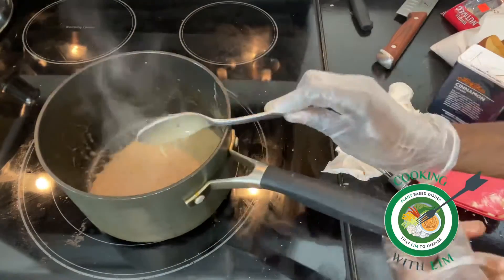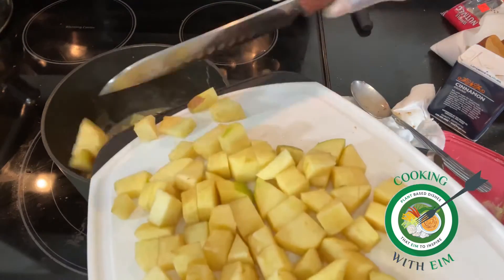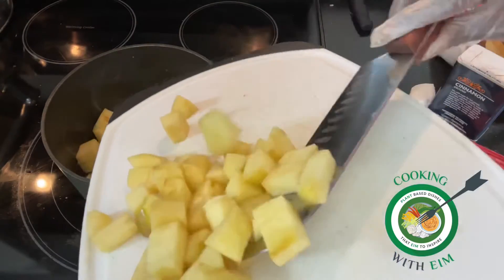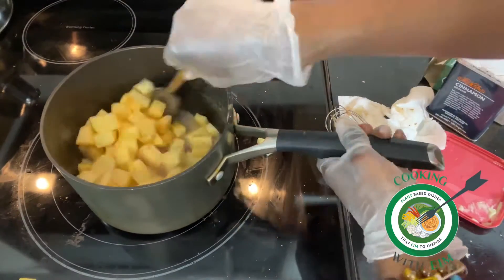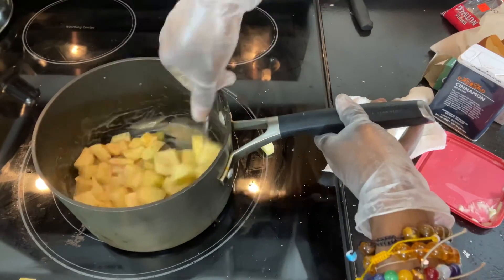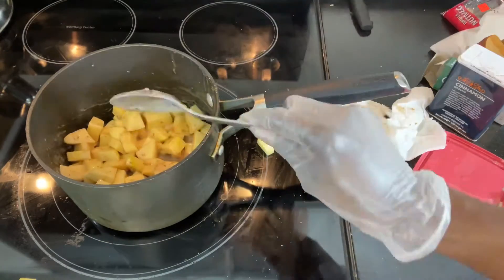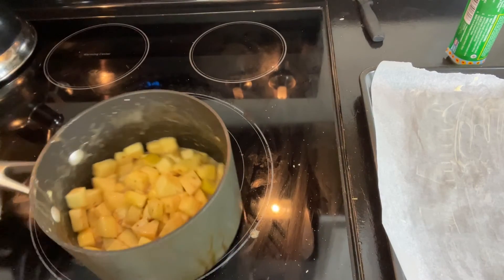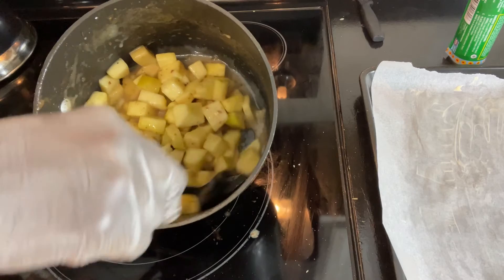As you can see here, it's starting to thicken up like we want — that custard vibe. We're going to add our apples and cook them until they get tender or halfway tender, however you like it, just cook to your preference. Some of the recipes I've seen didn't even cook the apples first; they just put them in the turnover and let them cook in the oven. But I didn't think that was going to work out too well, so I cooked them for a little bit. You definitely want to cook them until they're soft.